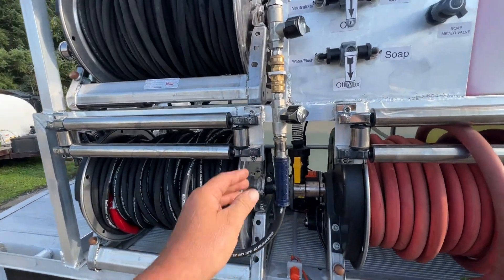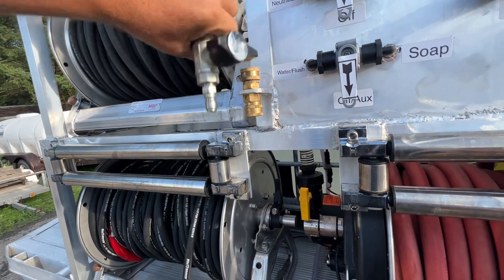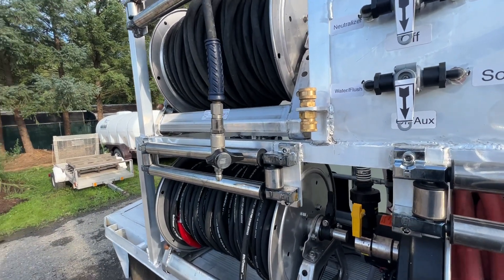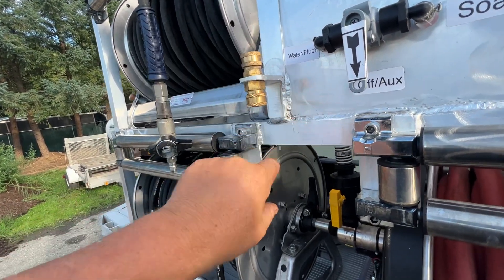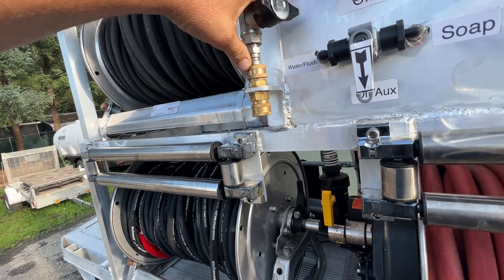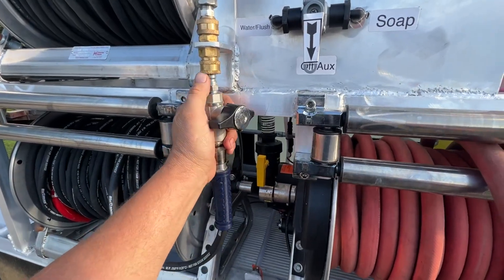Everything is neatly tucked away. Those brass fittings we never use — because we never have loose brass fittings on our truck — a male and a female, we basically screw them together in the bracket with the O-ring taken out so it's nice and easy to clip on. You're never going to drag your hose behind the rig.